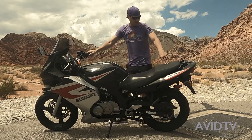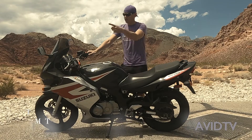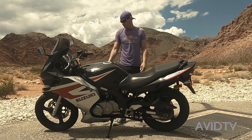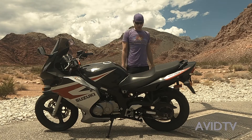What up YouTube? Today I'm going to be taking the GS500 with the 17/2 sprocket. I'm going to take it for a ride and show you guys what the RPMs are like and the miles per hour are like, so you can see if you want to change yours or not. But I feel like it should have been designed like this from the factory. Let's get going on a ride.